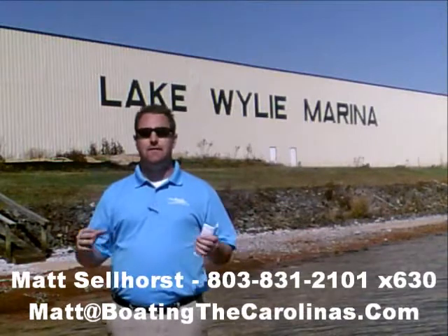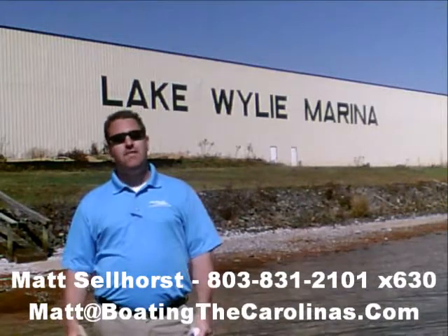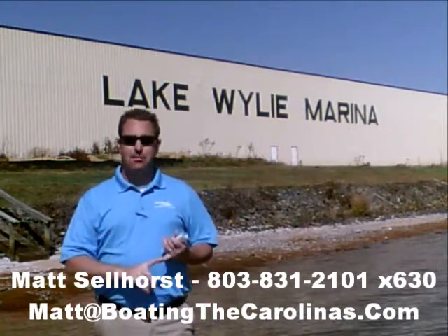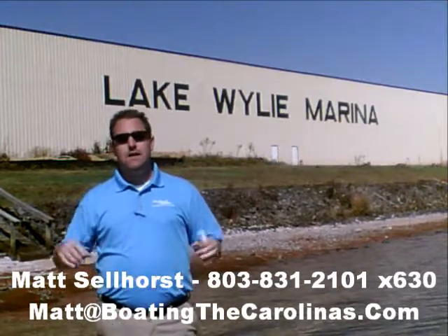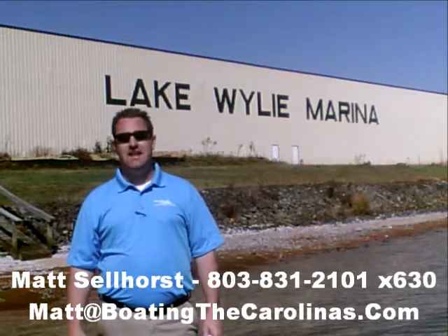One of the things I do that's different from most other dealers and boat salespeople is I'll provide you an on-water delivery of your boat. What that means is I'm not just going to hand you the keys and shake your hand and say good luck. I'm going to go out with you on your boat, show you how to operate it safely and have the most fun on the water, and go through all the systems with you so that you know day one how to operate that boat safely.